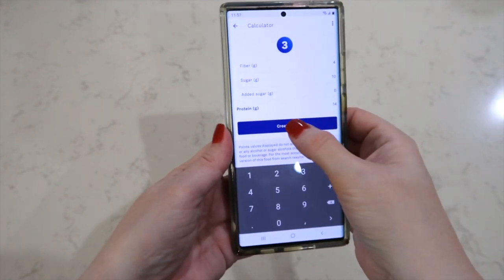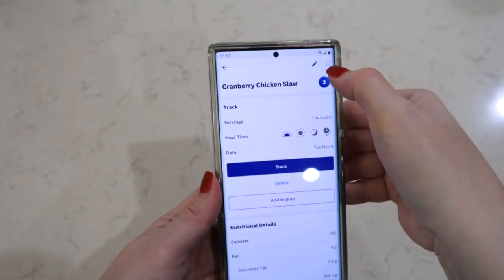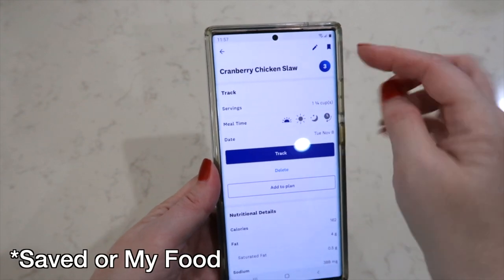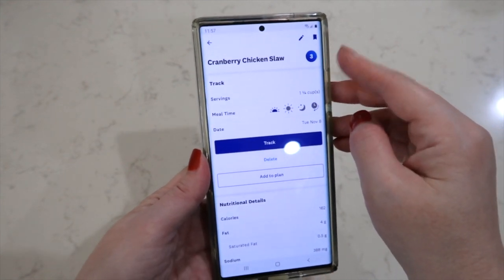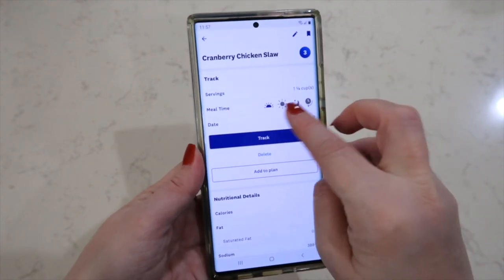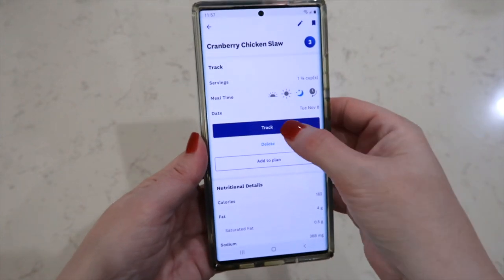Now, you're going to hit Create Food. This little flag right here — you can hit that, and it will store it underneath your flagged foods in that sidebar I showed you earlier. So this is only three points for one and one-fourth cup of this slaw. You mark whatever time of the day you're going to eat it — mine would be dinner — and then you can hit Track.